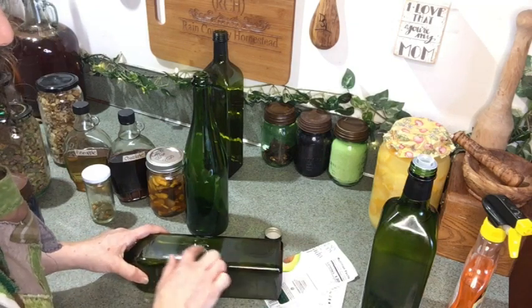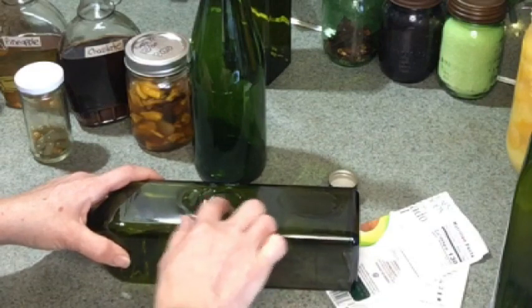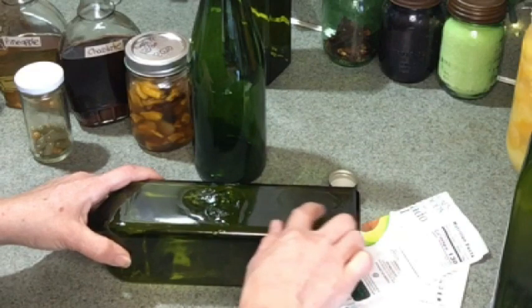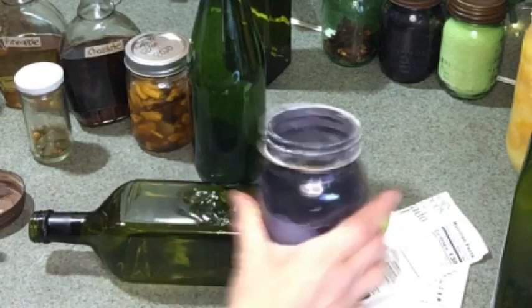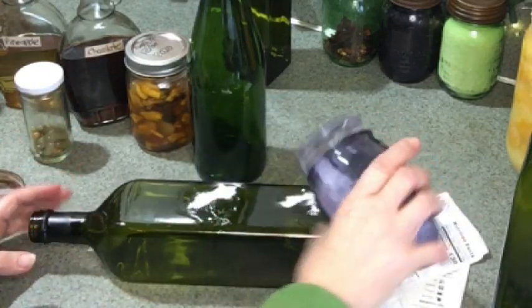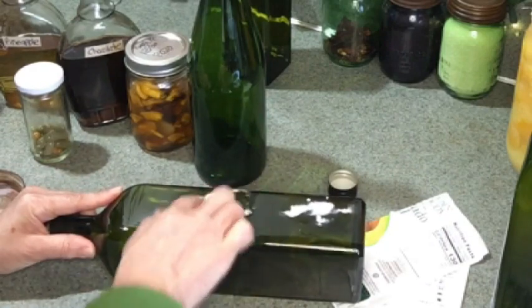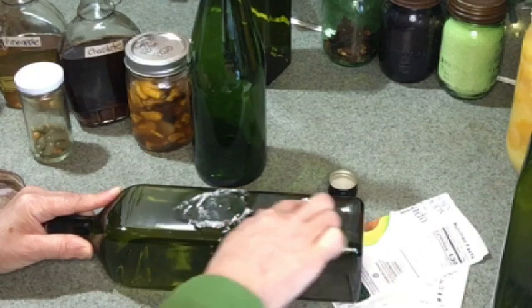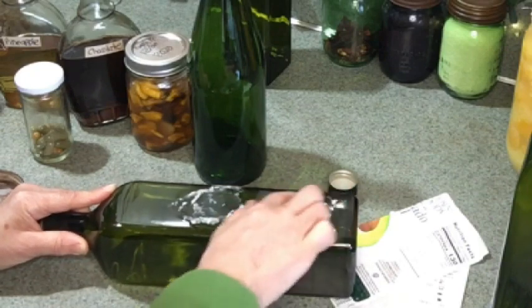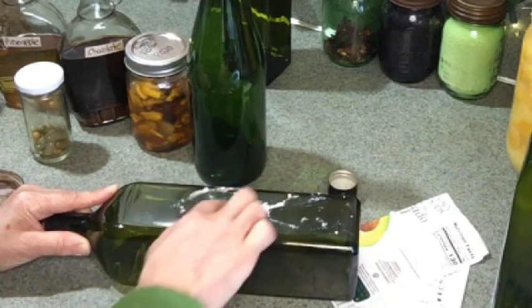Just pour a little bit on there and then rub it in. This particular glue is just a little more stubborn. Sometimes even just leaving the oil on it is enough to take it off, but I do recommend rubbing it in. Another thing you can do if it's extra stubborn is take a little baking soda and sprinkle that over the top of the oil. This should work just as well as Goo Gone. I recommend letting it sit for a few minutes and coming back to it, because that oil is going to work really well to loosen up that glue — it's a solvent when it comes to something like this.